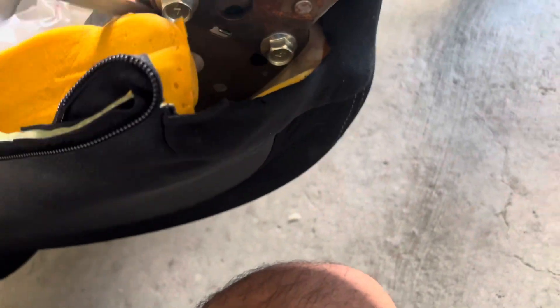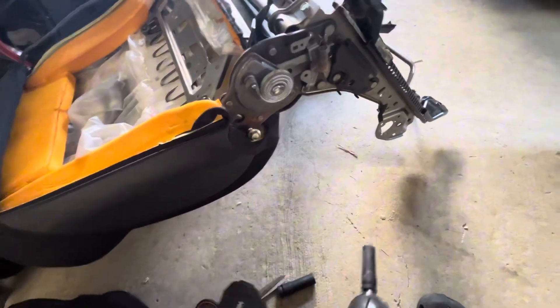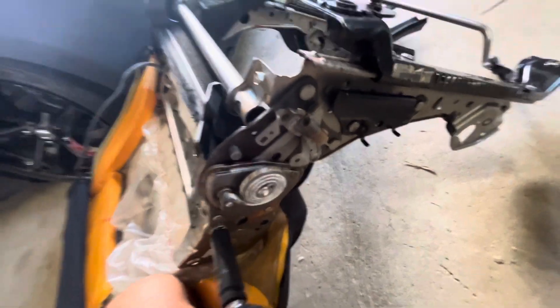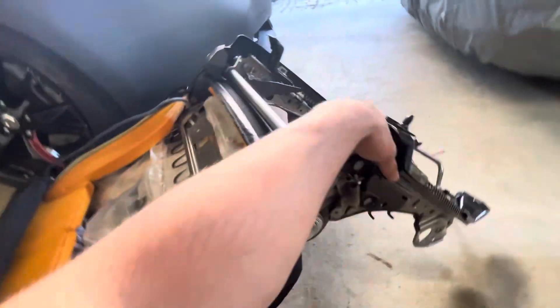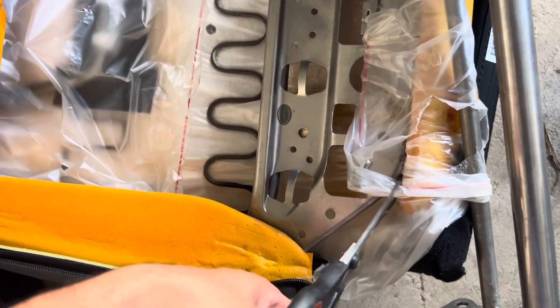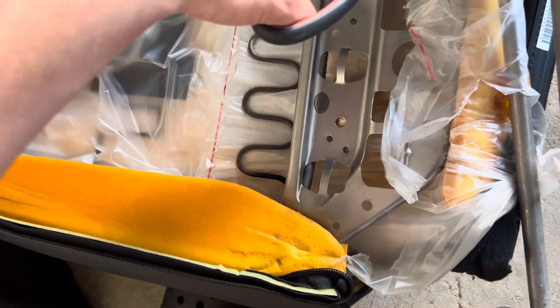We need a bigger size — turned out to be nine-sixteenths. I went ahead and put it on there. One bolt's out, taking out the other one. You can see it slowly coming out. Unbolt the other side and it comes off. Turns out it's not the bar holding it — it's these little red clips. I'm just going to cut them with scissors since we're not using the seat anymore. That should do it — got yourself your own bracket.